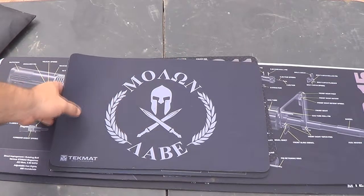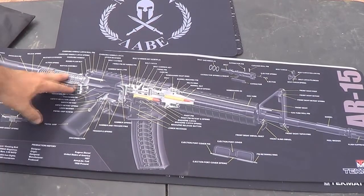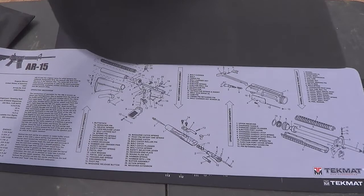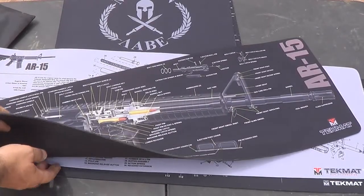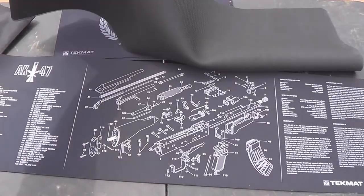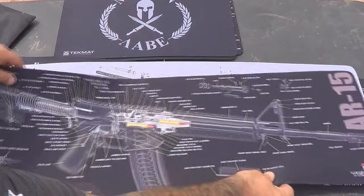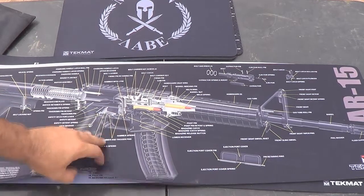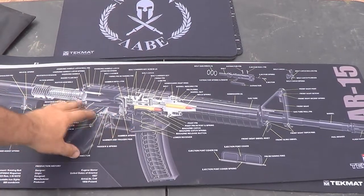Here are some representations of the rifle mats. Here's a cutout of an AR-15, a gray exploded view parts diagram of the AR-15, and an exploded view of the AK-47. The rifle mats are 12 by 36 and they're $24.99 a piece. Same features — non-slip backing, smooth surface so nothing hangs up on sharp parts and springs, and really good printing on them.